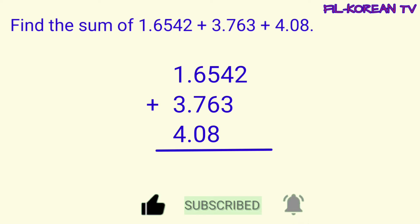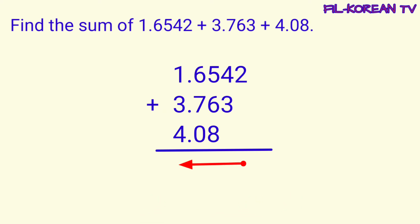Next, add from right to left. Simula dito yung pag-add natin papunta sa kaliwa. Itong two, dahil mag-isa lang siya, i-bring down lang natin ito. Next, four plus three equals seven. Then, five plus six plus eight equals nineteen. Bring down nine, carry one. One plus six plus seven plus zero equals fourteen. Bring down four, carry one. One plus one plus three plus four equals nine.